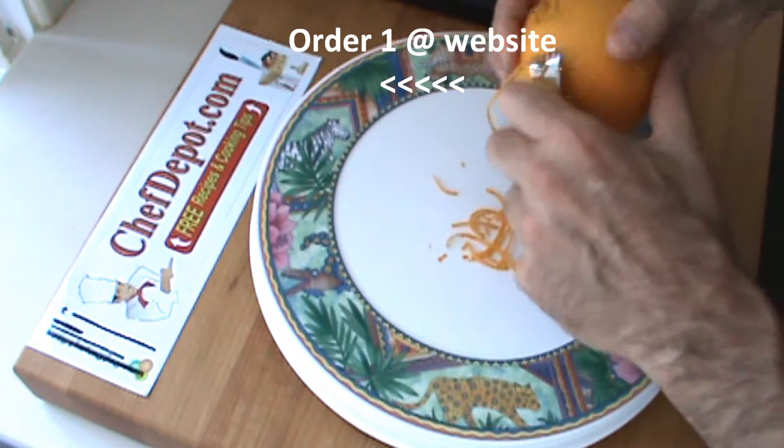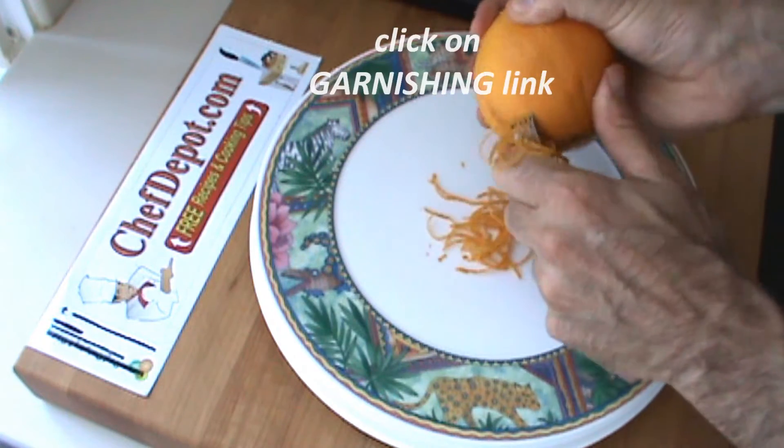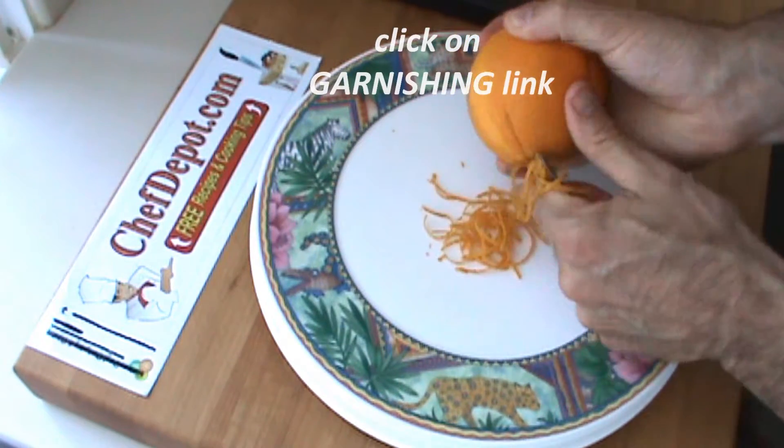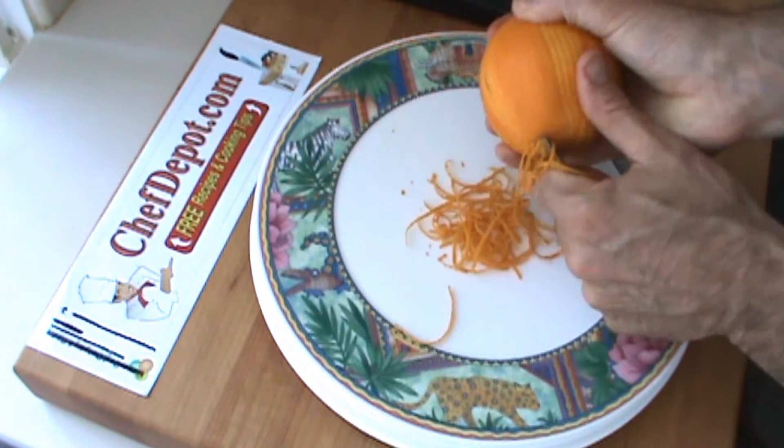I'm showing this to you. It's very simple, very easy to do. It's great if you're baking pound cake, banana bread, muffins, different desserts, torts, chocolate cakes.